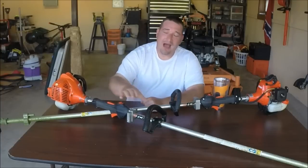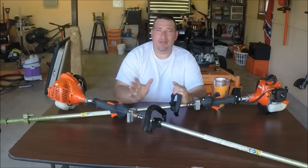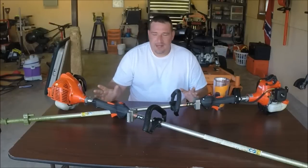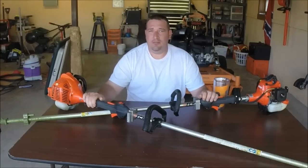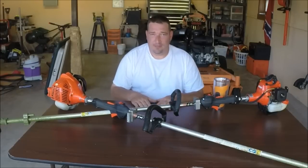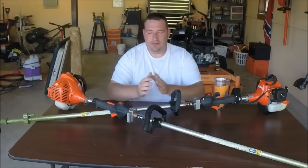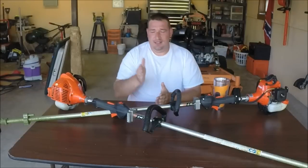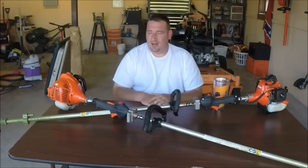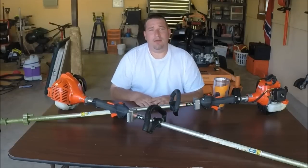The dry weight of the 225 with the guard on is 12 pounds, and without the guard it's 11.1 pounds. The 230 is 12.2 pounds with the guard and 11.3 without. Anything you buy from Echo comes with a five-year consumer warranty and a two-year commercial warranty — make sure you go online and register your product if you ever think about getting anything warrantied through Echo. So is it worth it to spend the extra hundred dollars? I hope this covers everything from engine displacement to durability. Thanks for watching and have a great day!